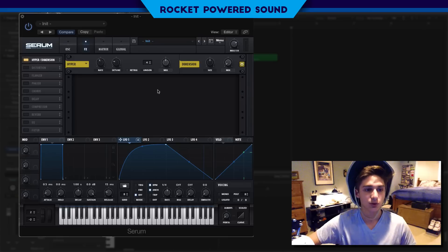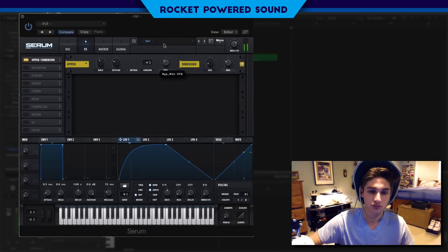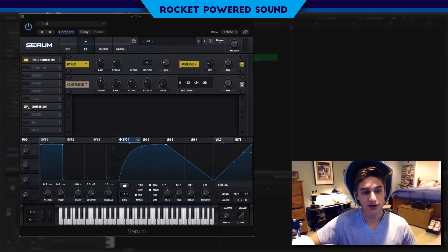Into the effects panel, we're going to turn on our Hyper and drop the mix to about 5%. Into the Dimension, we're going to turn that down to about 5% and the mix up to about 25% — though you can turn this up to whatever you really want, it's all personal preference. Into the compressor, we're going to turn on a multiband and turn up that gain a little bit.